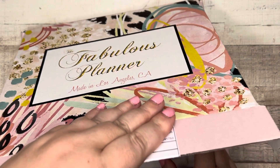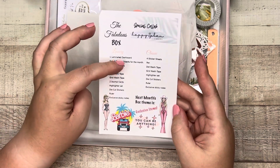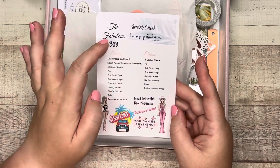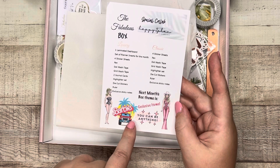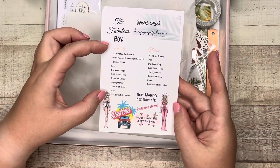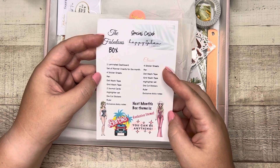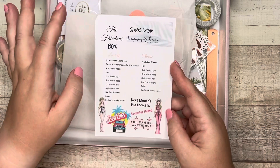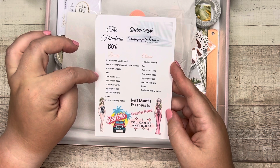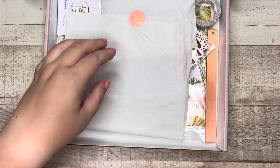I'm so excited. I don't remember exactly how much this was — I want to say it was like $32. There were two different types of boxes: the luxury box and the classic. The difference between the two is that the luxury comes with a laminated dashboard and a set of planner inserts for the month. If you just want accessories without inserts, get the classic. So let's see what's inside.